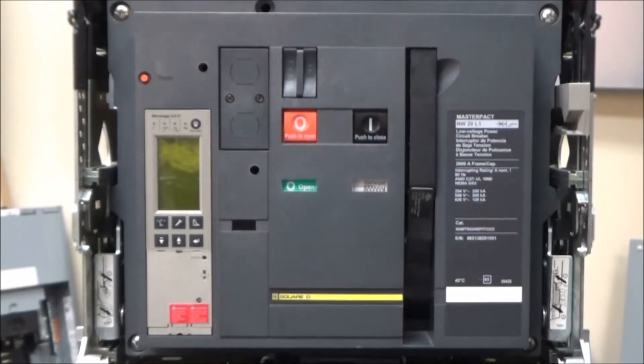This video will be showing you how to manually charge and close a NW or NT MasterPak circuit breaker. Make sure this is only done by qualified electrical personnel equipped with the appropriate PPE in compliance with NFPA 70E.